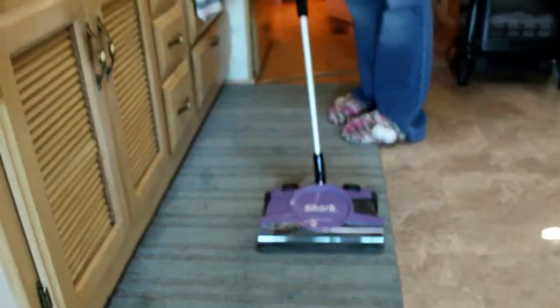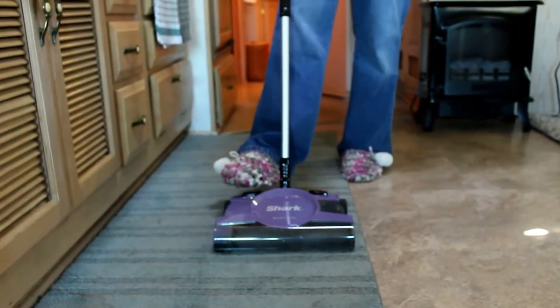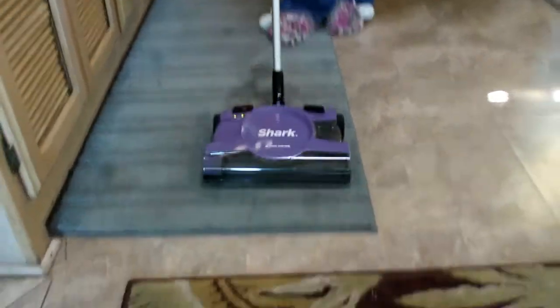Let me make sure it's on the floor setting — this says floor, this is carpet. It's a little louder with the carpet setting.